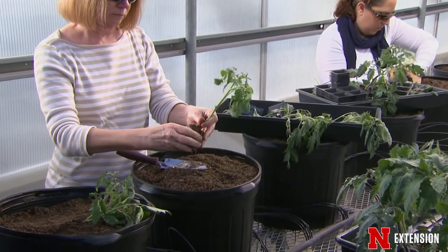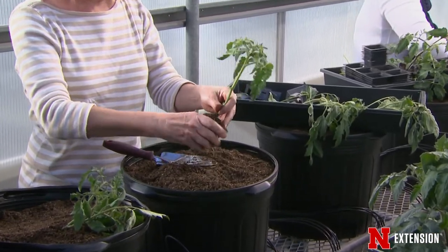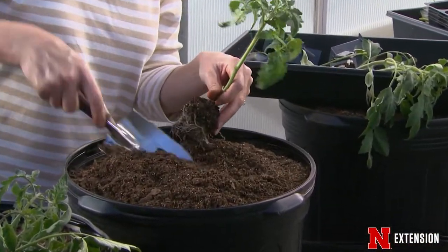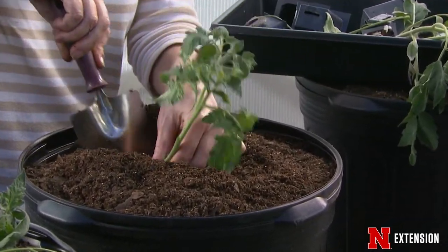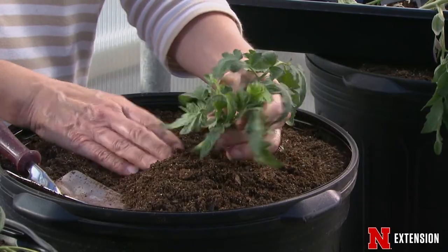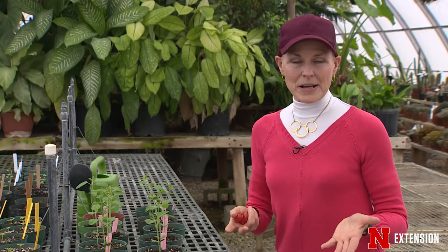One of the cool things about tomatoes is if you pinch off those lower leaves and either lay them flat or dig a big deep hole, they will actually root along all those locations where the old leaves were. So you want to make sure you have great soil. Amend that planting hole so that the tomato plant has a lot of nutrients. Check your spacing and make sure you give it enough room, because some of those plants can get humongous in the garden.